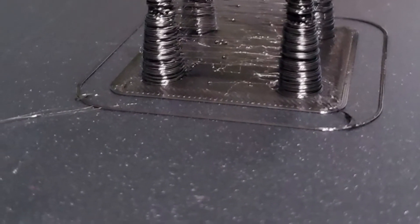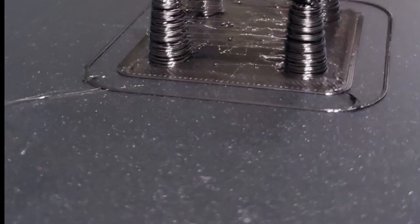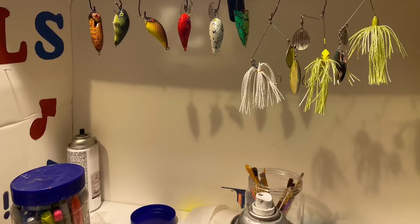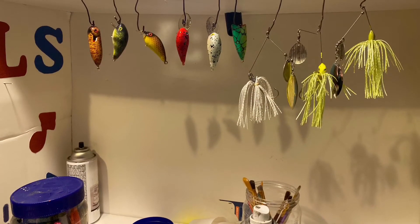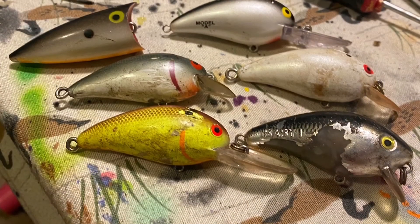I am in between big jobs. Anyway, getting super excited about fishing season. Hopefully by the 1st of March this weather will break and it will straighten up.